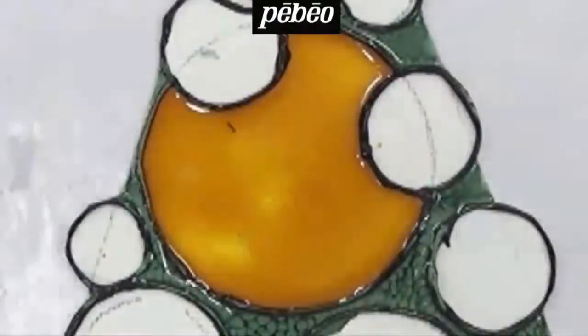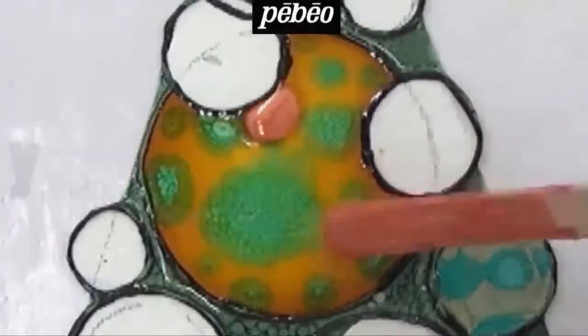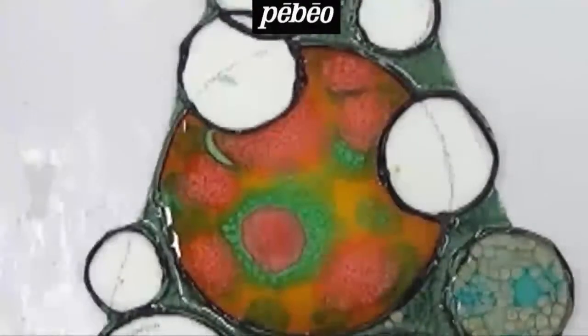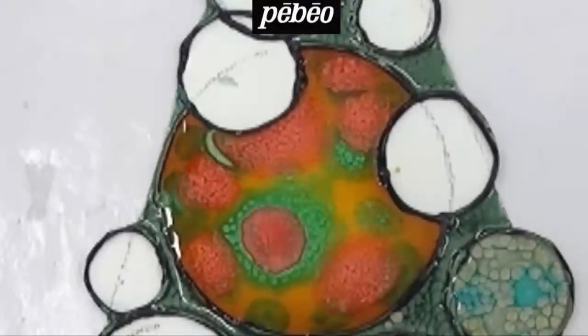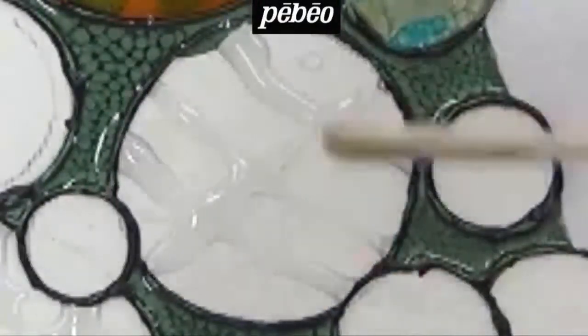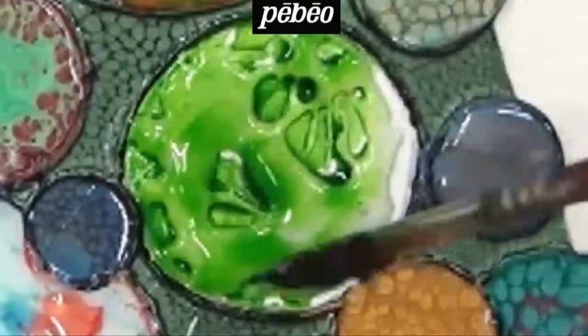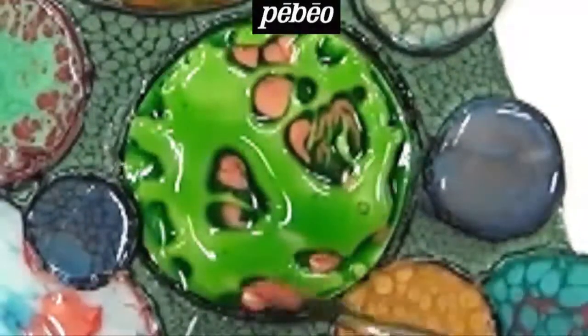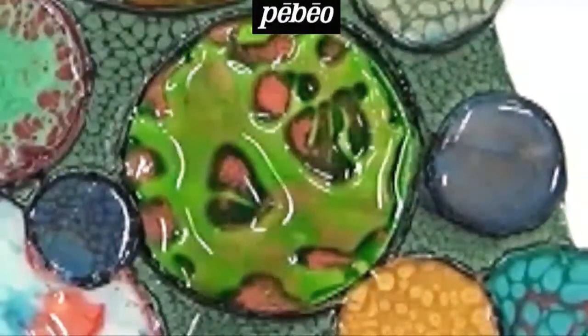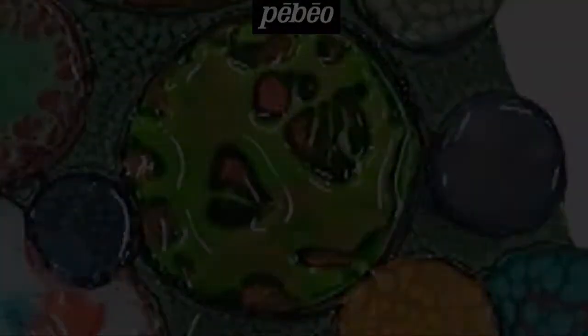To finish, here are some random mixed-media applications of the Fantasy Prisma. First, see how Fantasy Prisma reacts when applied with wet Vitri color. And now, how the Gedeo glazing resin can be used to create three-dimensional layers that, once dry, can be painted over with Vitri and Prisma. Thank you very much.